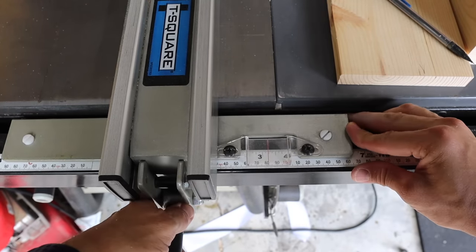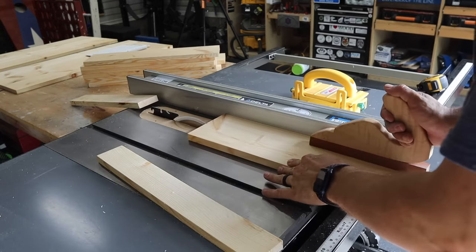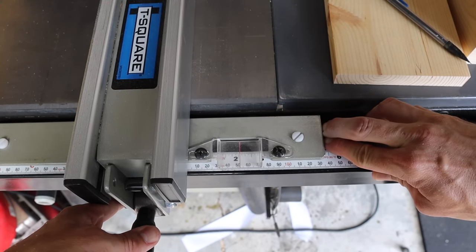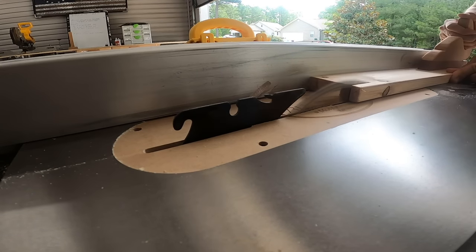Next thing we're going to do is cut out the legs. I'm going to set my table saw at two and three-quarters of an inch and rip four boards two and three-quarters inches wide by 19 and a quarter inches long. Then I set the table saw at two inches and ripped four more boards, two inches wide by 19 and a quarter inches long. I actually just ripped all of these parts out of two-by lumber.